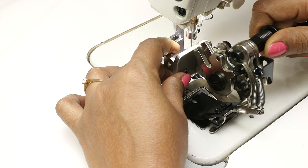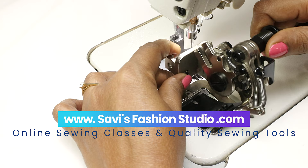Hi, welcome to Savice Fashion Studio. I'm Savita. For more full-fledged online classes and for quality sewing tools, please visit our website www.savicefashionstudio.com.